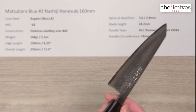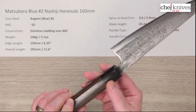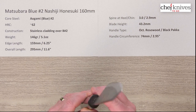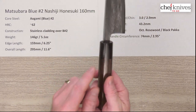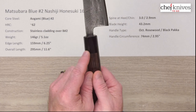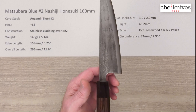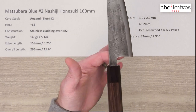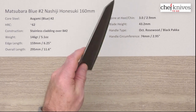Handles are well done — nicely finished octagonal with rosewood and a black pakkawood ferrule. There's a nice fit and finish on it as well as the tang install. The handle circumference is around 74 or 75 millimeters where the two materials meet. The balance point on this is a little bit less of a big deal, but there's your balance point, depending on how you like to hold these knives.